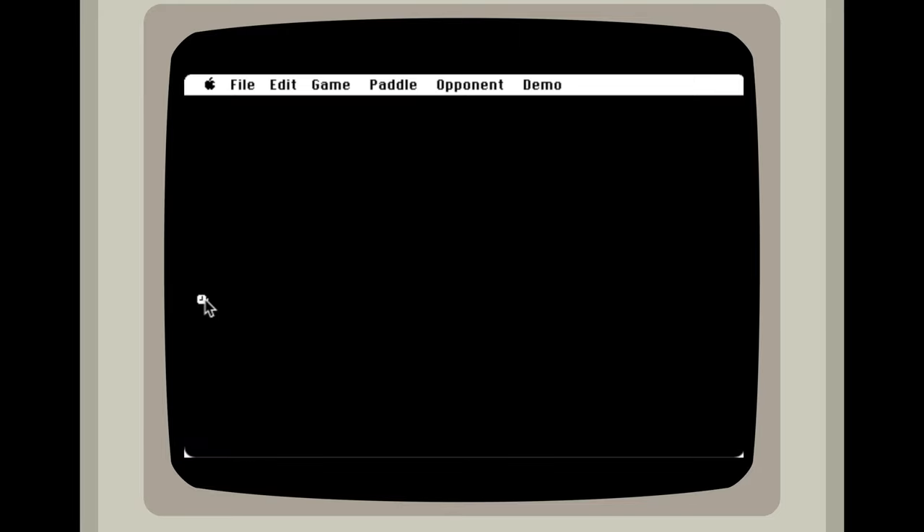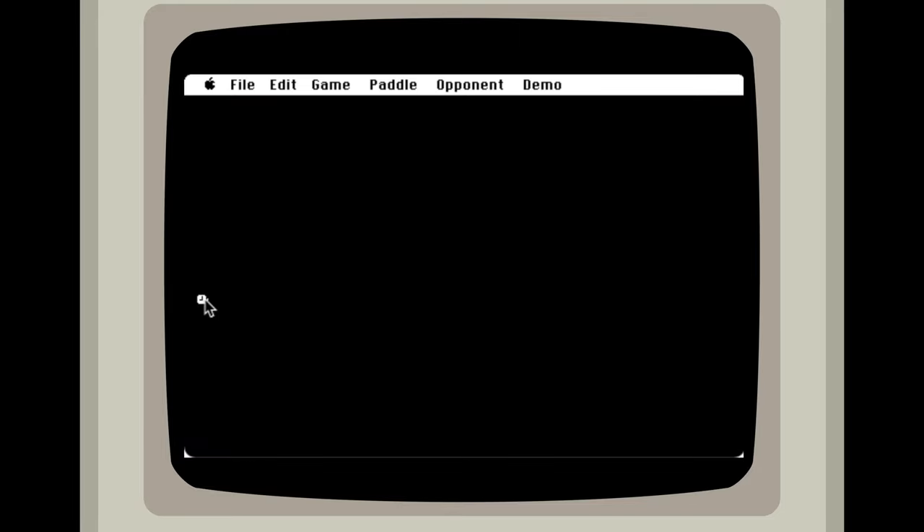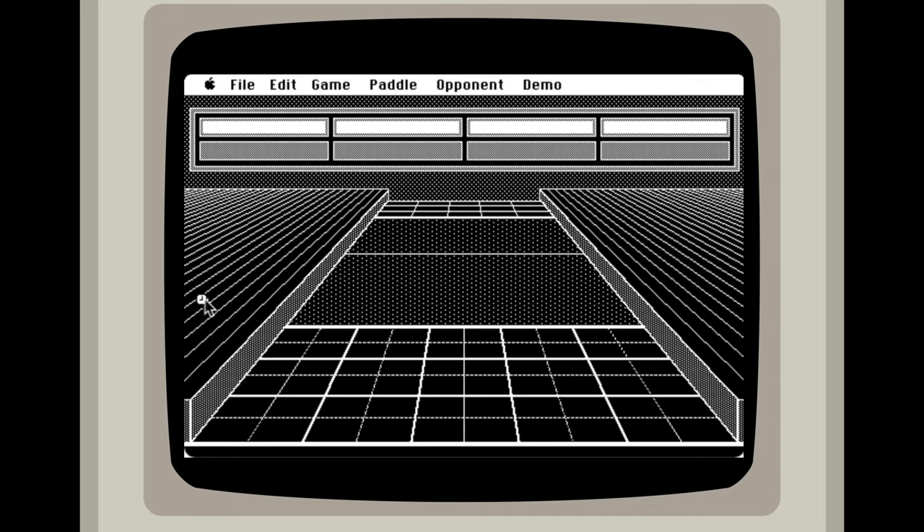Let's get it booted up. This really reminds me of a game that is on the Wii now. The version on the Wii is kind of just a modern version of that.